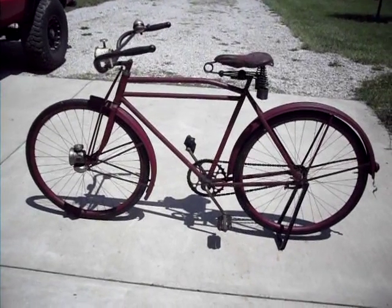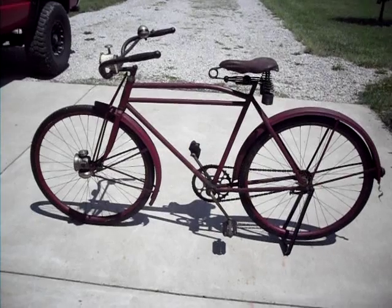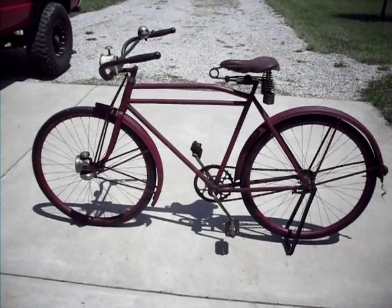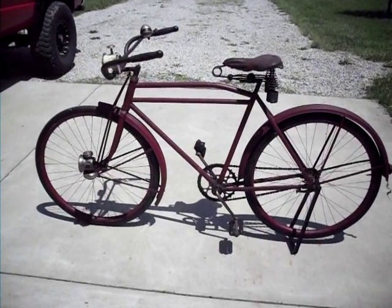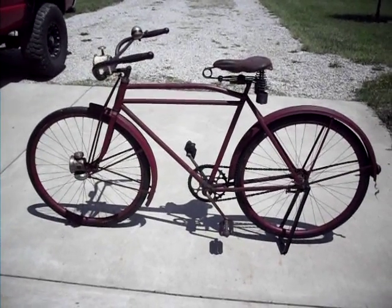I ended up putting reproduction solid rubber tires on it. My old original pneumatics didn't work out. These cost about the same as new pneumatic tires and I don't have to worry about airing them up. That's why I went with the solids.